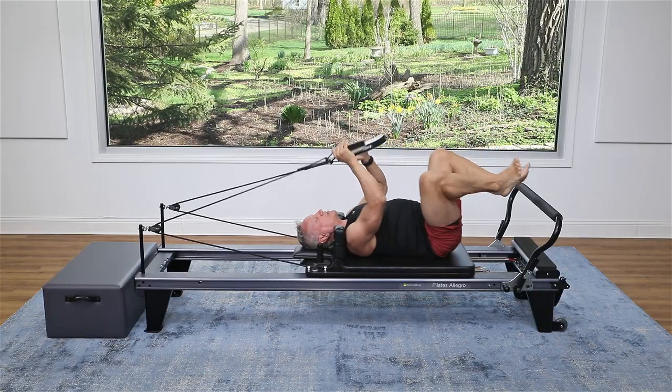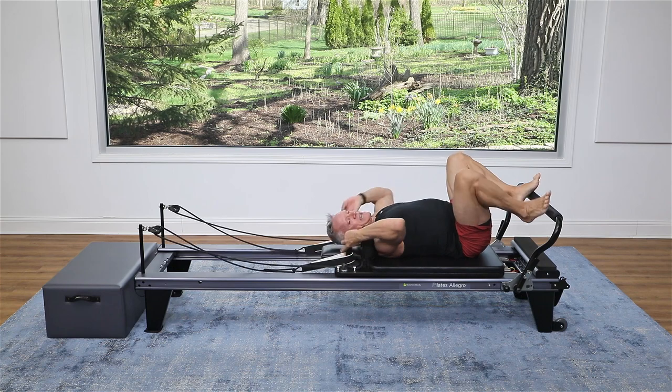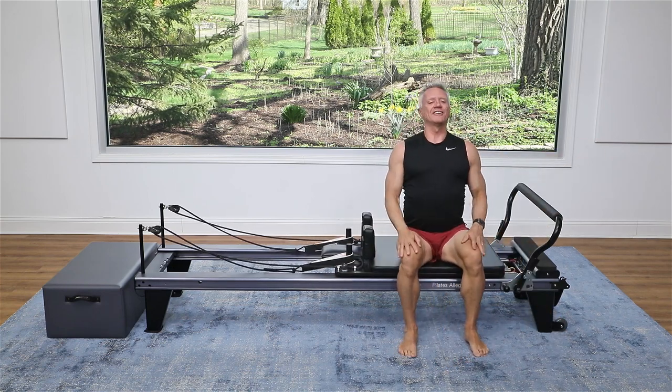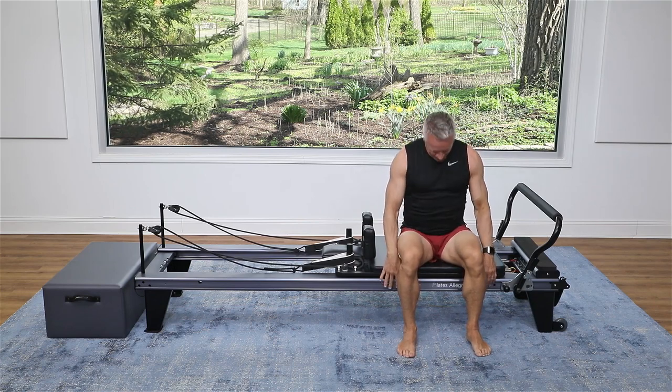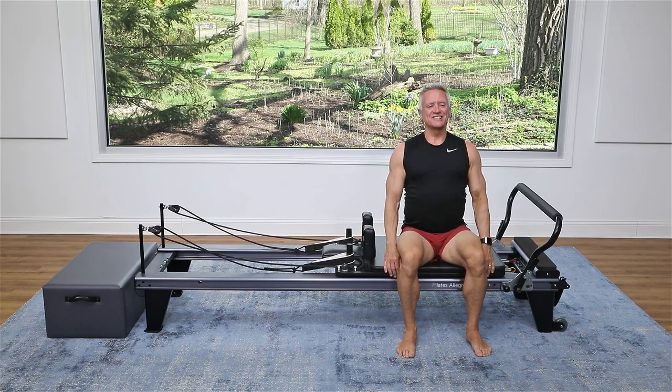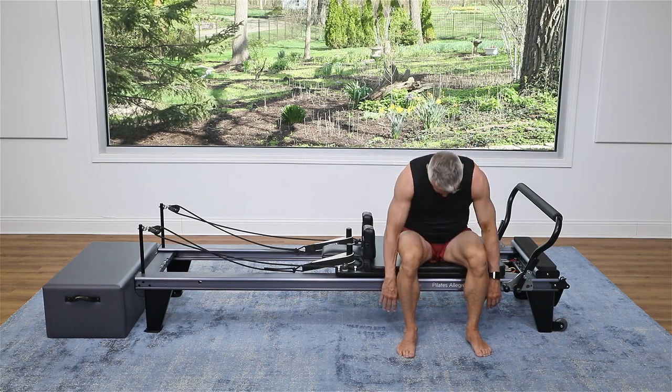Bend the knees, take the straps off, and come up to a seated position. Sit tall here and let's just stretch out the lower back. Exhale forward and come back up. One more time — forward and up. Now I know you feel like you want to do more, so check out our other five-minute workouts or even our longer ones on John Gary TV. See you next time.